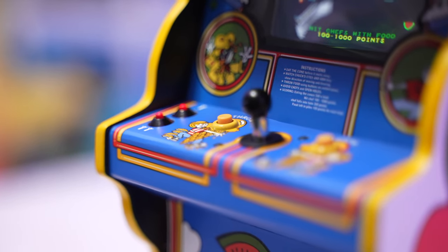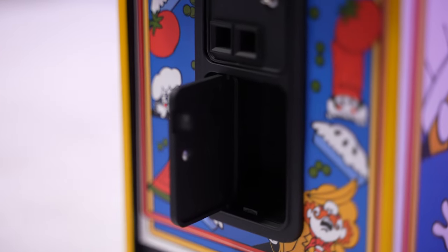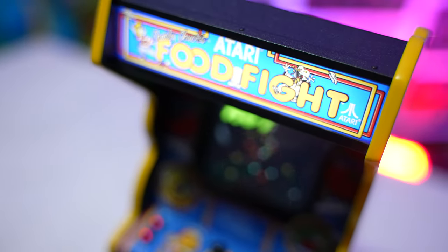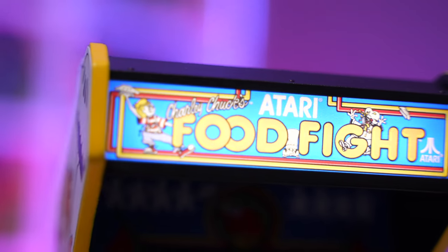You push the coin buttons to add credits, and you can actually open the coin doors, which I think is fantastic. The marquee lights up just like all the other Replicade arcade machines — looks beautiful, no light bleed or anything like that.